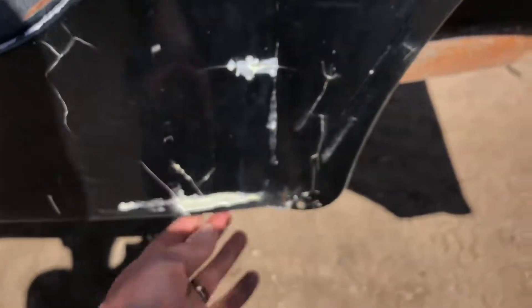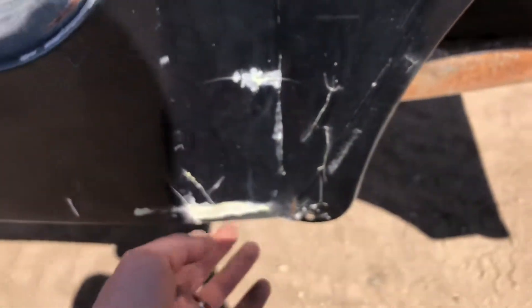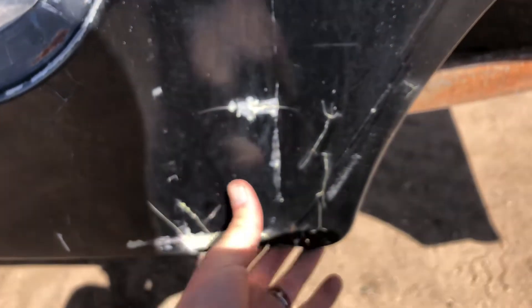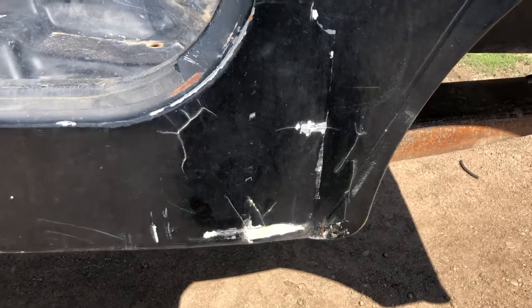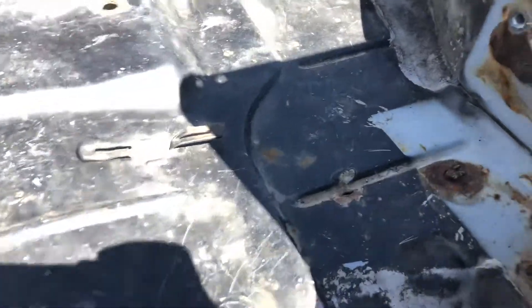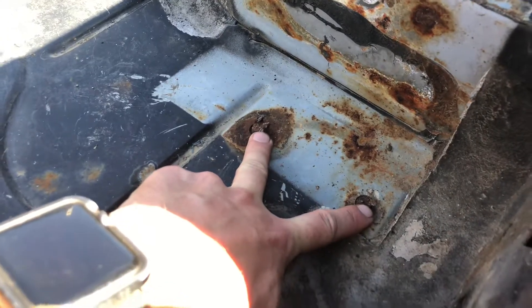Going down to the rocker side, there's obviously some bondo work here — you can see the cracks in it. I'm not a huge fan of using bondo on YJs because of the suspension; it has to be done really well, otherwise you'll shake the bondo right out. A little bit of work needed on that side, but no rust — it's solid.